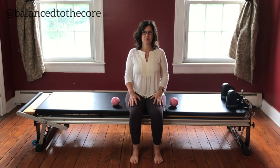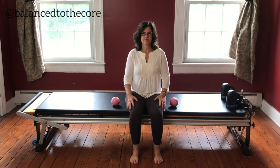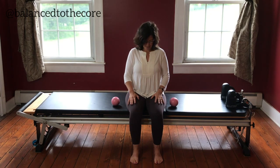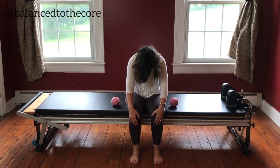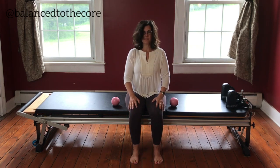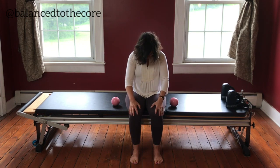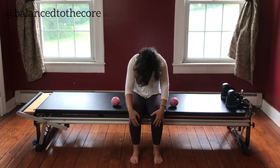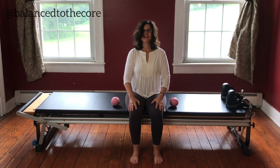We can circle the other way too. And then we're going to roll down through the spine — just drop the chin towards the chest and let your head, neck and shoulders drop. And then roll it back up through the spine. Do that two more times. Pulling the chin towards the belly button, lengthening down through the spine, and come back up.